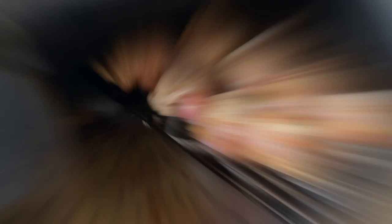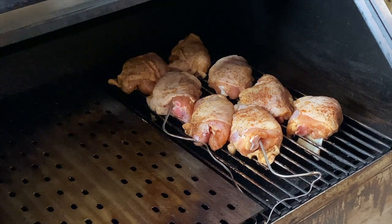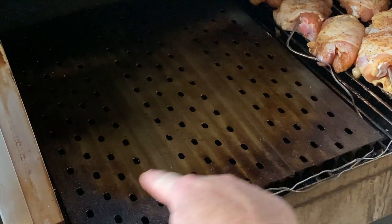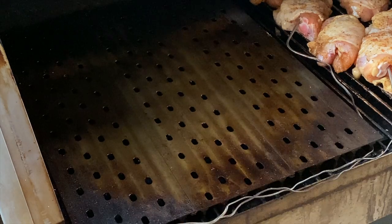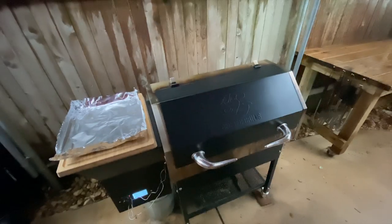I'm going to do about 275 degrees. These will probably take about an hour, and then like I said, I'm going to crank it up to high heat and stick them skin side down on the top of the grill grates. I have them on the flat side, so it'll kind of sear them nice and crispy.